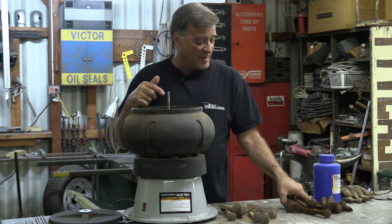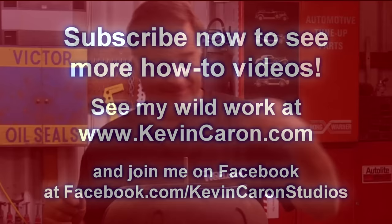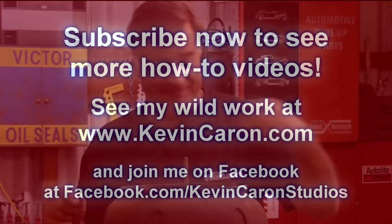I'm just going to load this guy back up and put it outside so I don't have to listen to it, and get myself back to work. You guys, reach down and hit that subscribe button for me, and pop out to my website and sign up for my newsletter. I'll see you next time. Note to self: tighten the knob.